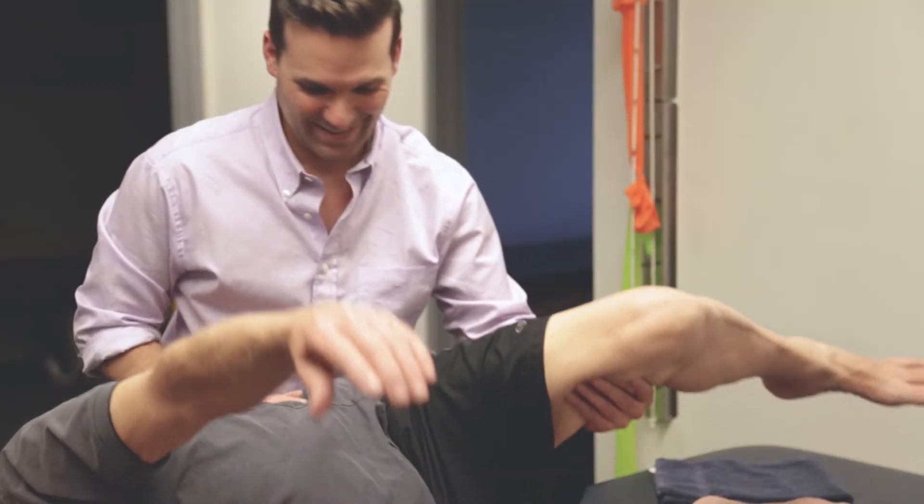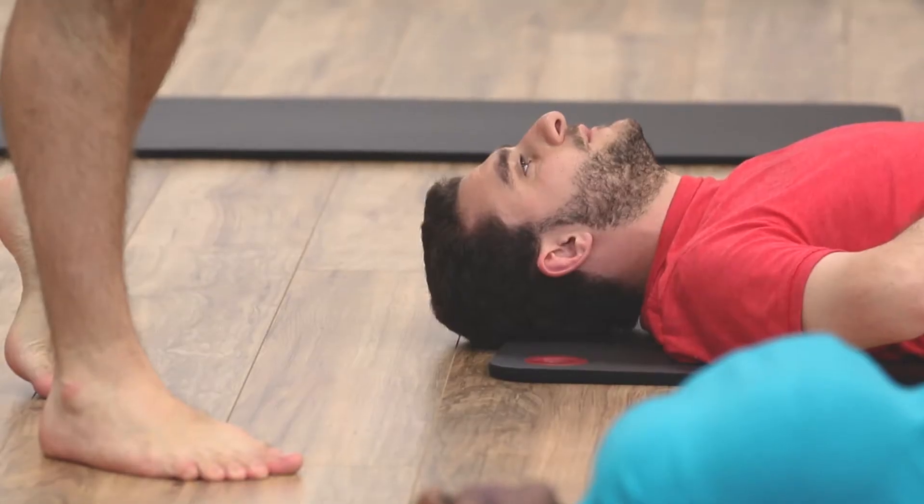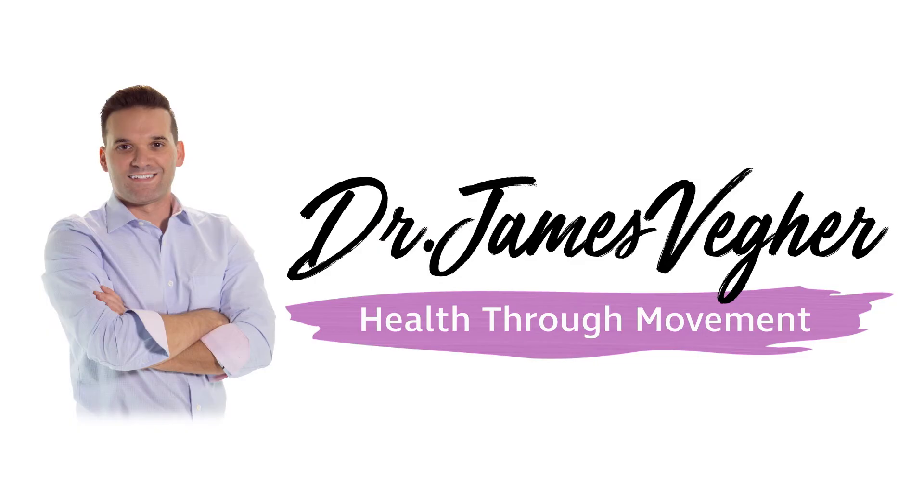Do you have pain between your shoulder blades? I'll show you a quick fix today. Hi, Dr. James Fager here. I'm a specially trained doctor of physical therapy who focuses on helping people solve their joint pain issues.